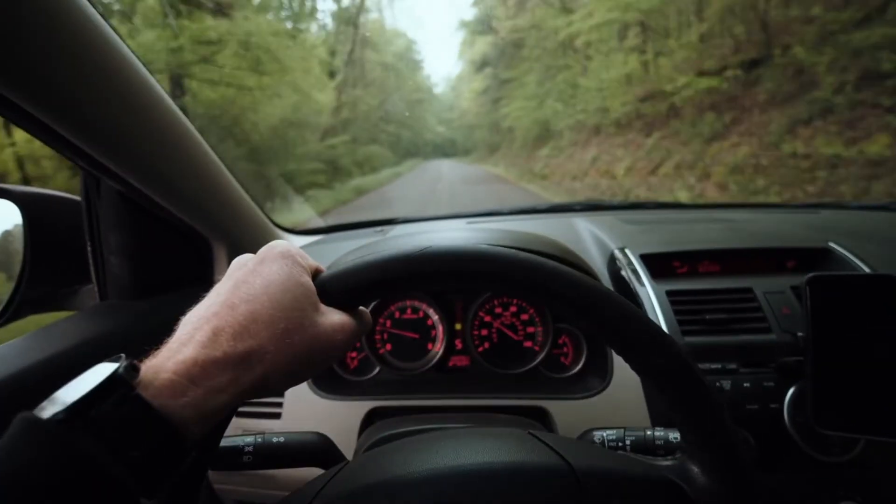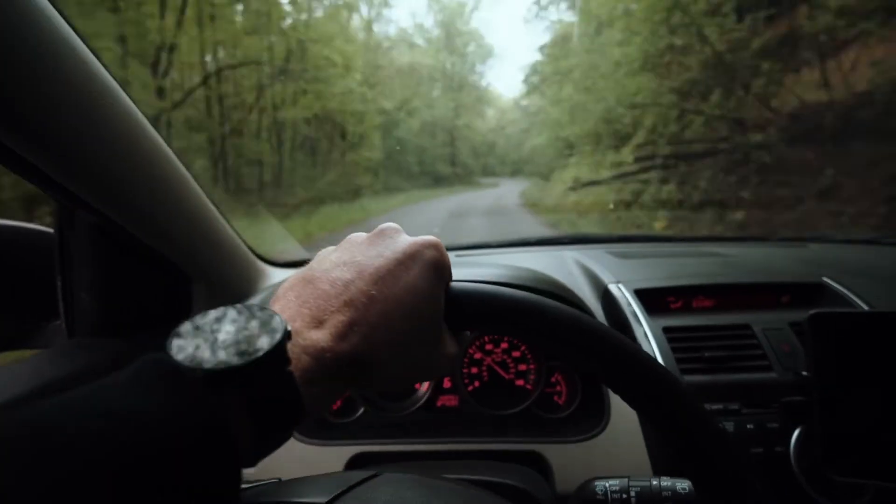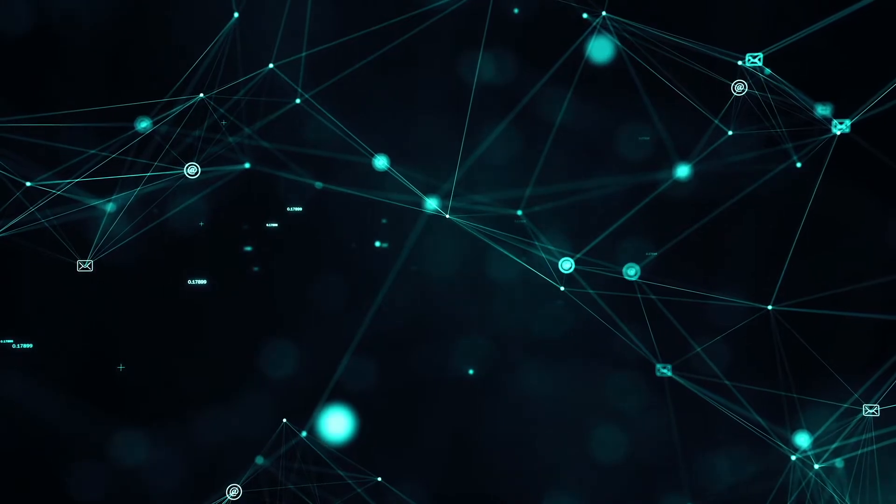I think we've all been there — driving in an area we're not familiar with in a spot that has shoddy cell service. We make a wrong turn and our GPS tries to reroute us, but it can't because we don't have internet access.